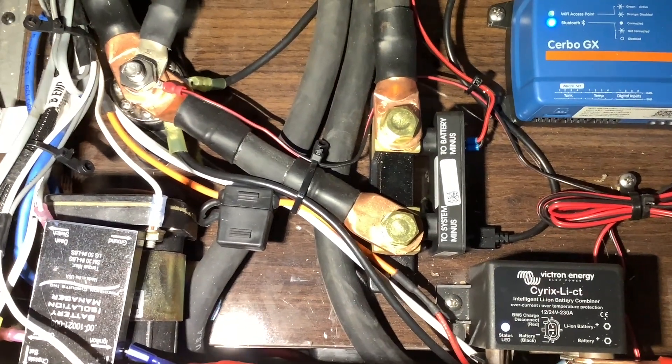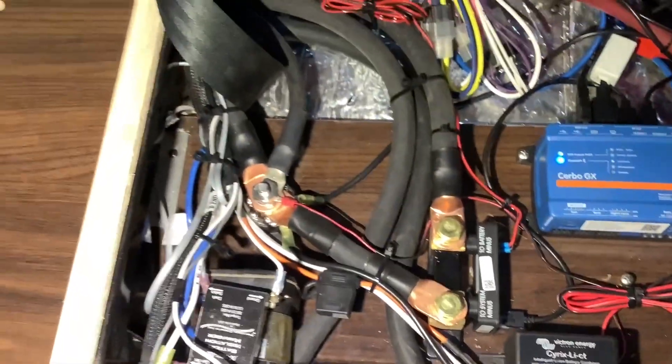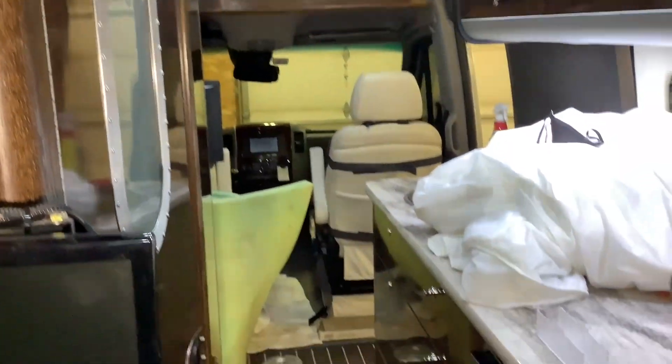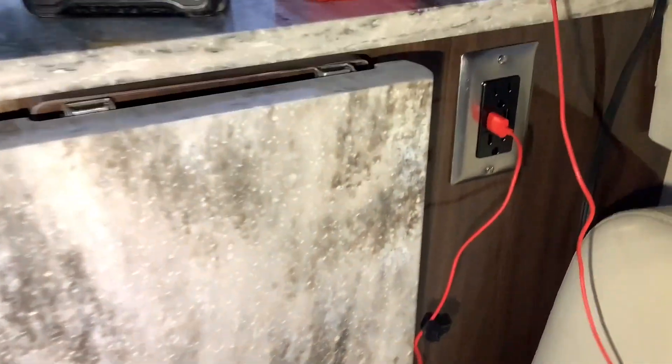The last thing installed here was the Victron Smart Shunt battery monitor — it's Bluetooth and will also show up on the display screen in the front. One extra thing we added for the customer was an additional outlet with USB plugs.